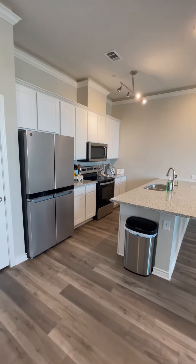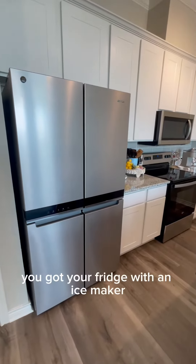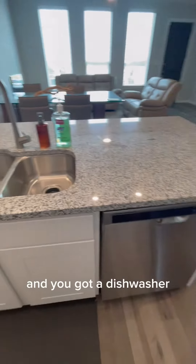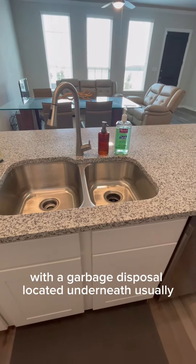Located in your kitchen, you have all stainless steel appliances. All of them are electric. You have your fridge with an ice maker, your microwave, and a stove. Then you have your dishwasher and your sink with the garbage disposal located underneath.